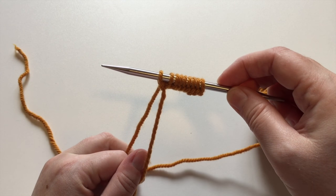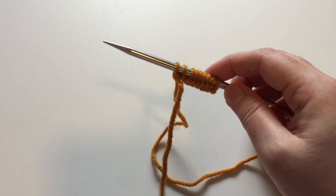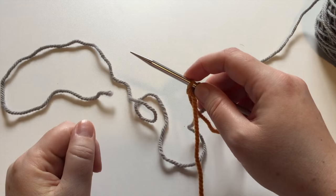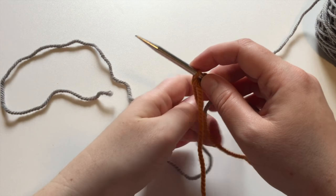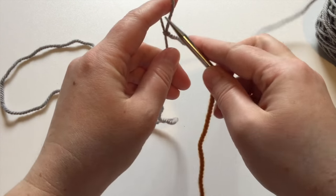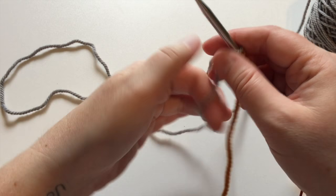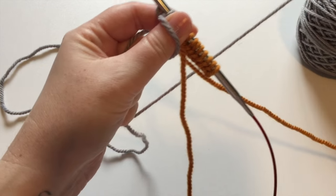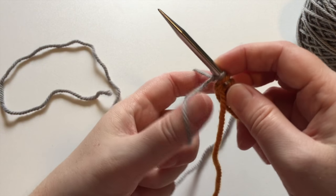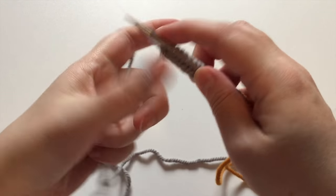Once we've worked half of our first sock, we need to cast on the entire number of stitches for our second sock. I've dropped my gold yarn and I'm going to start with a slip knot, then cast on the total number of stitches for my second sock — in this case it's 20. Nineteen and twenty.